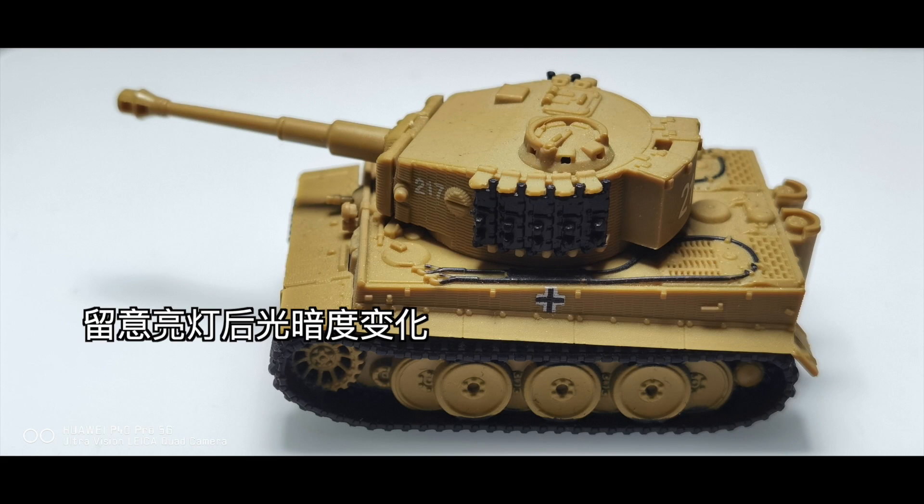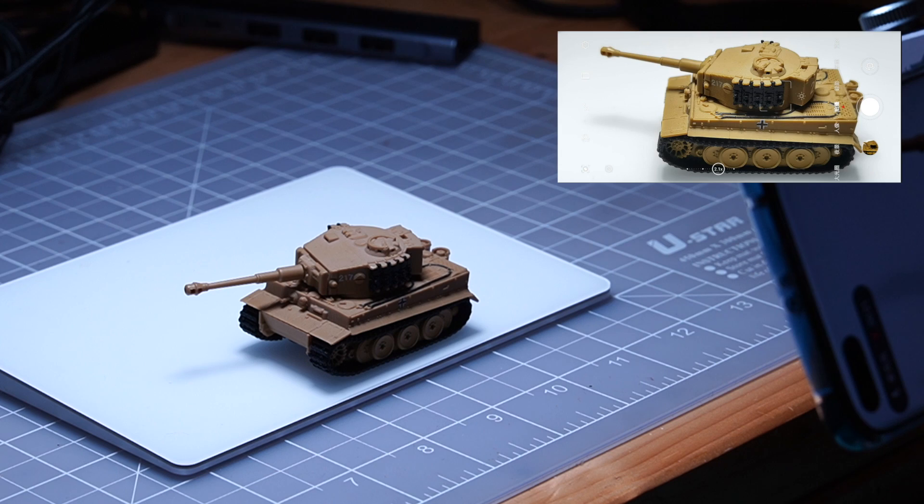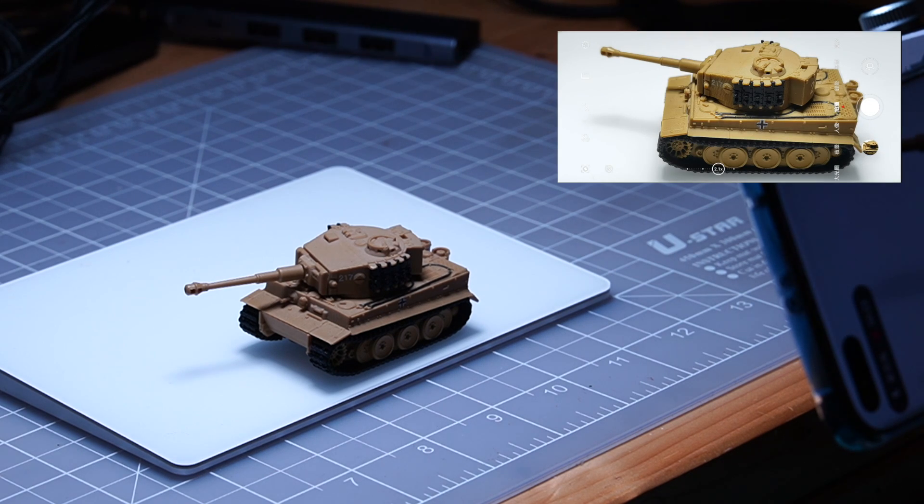沒有燈去拍一張，大家要留意它的車輪，那個光度是暗些的。好啦，那我們現在開了那個LED燈，再拍一張看看有什麼分別。喏，我們開了燈之後，大家留意車輪的位置，光了少少，但都不是很夠。為什麼呢？因為它是頂光嘛，打下去的時候沙板就擋住了那些光線。